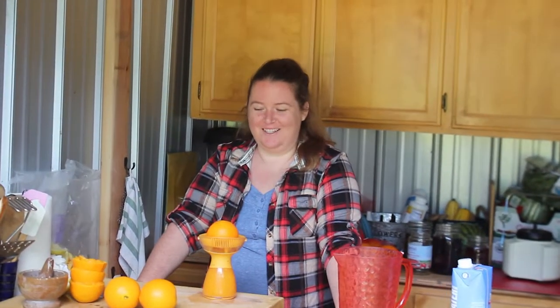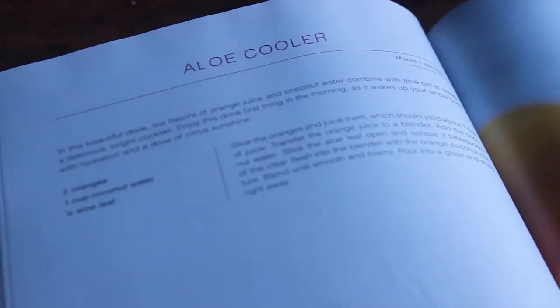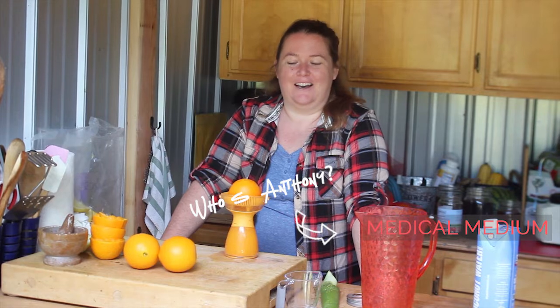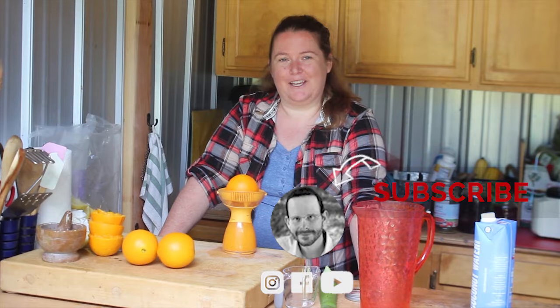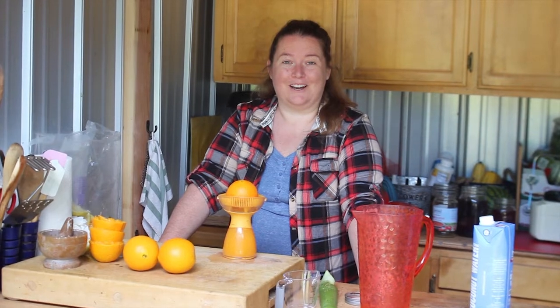Hello, I'm his sister. I'm making the aloe cooler out of his life-changing book — it's not Anthony's book. It's a pretty simple, easy drink, and I was really surprised after I made it, so I've been making a lot of it. It's really good on a hot day.